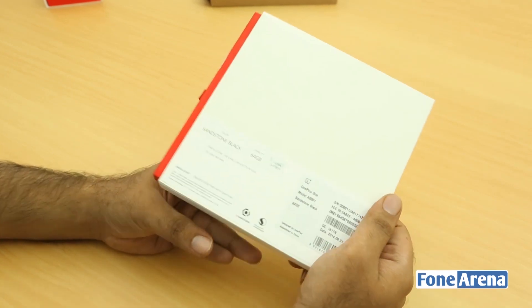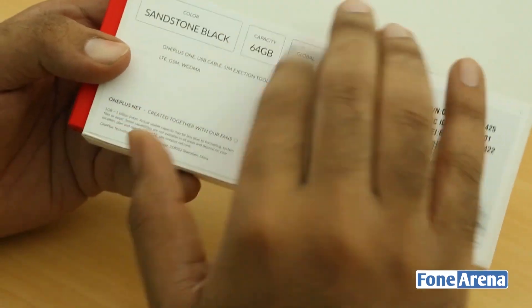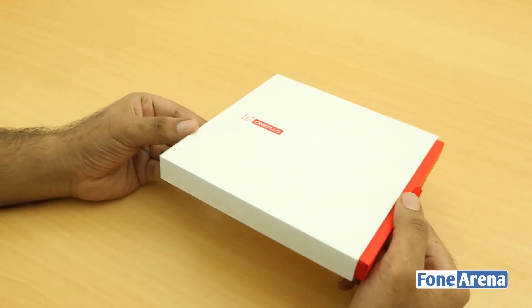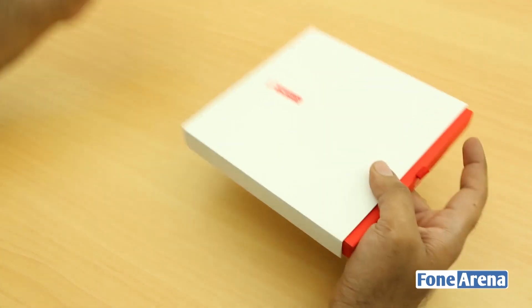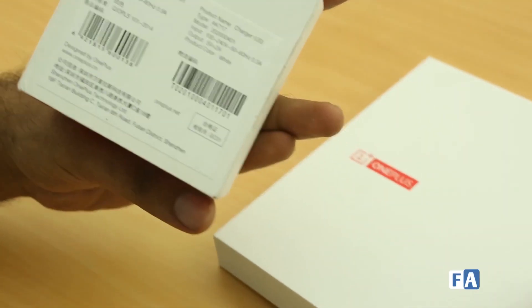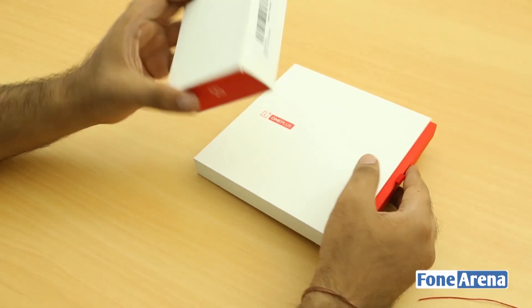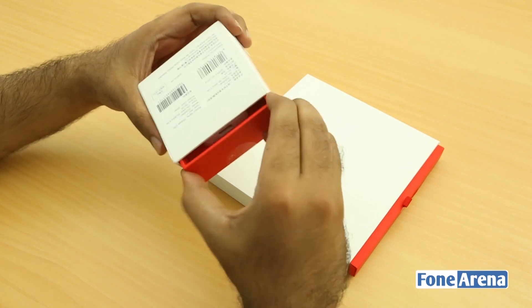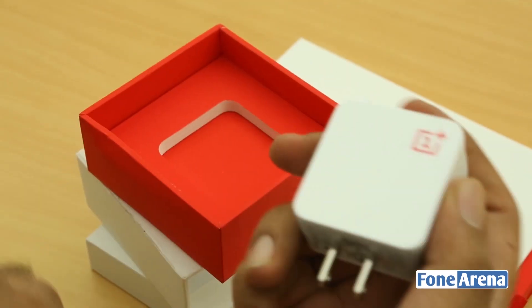It's a global LTE device, as indicated on the box — 64 GB edition. It's a pretty beautiful, slim package from a company that wants to keep costs low. You can also get a wall plug or AC adapter along with the device. This is a US charger with 2-amp output, and let's take a look at it before opening the phone.